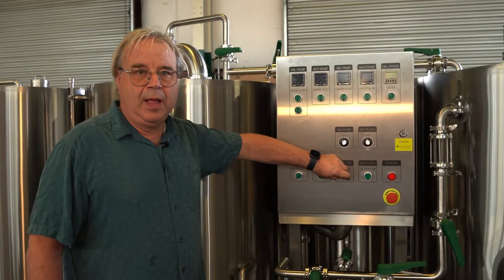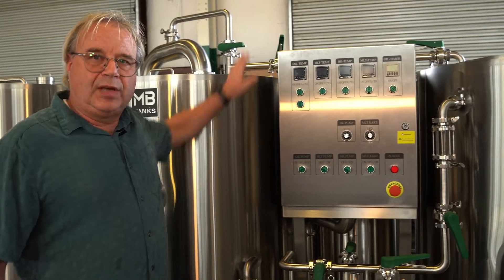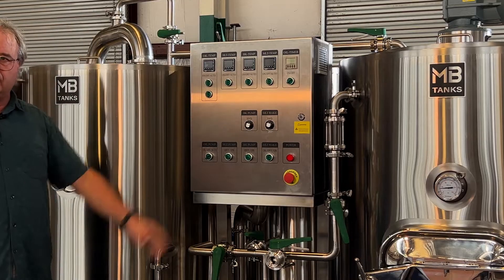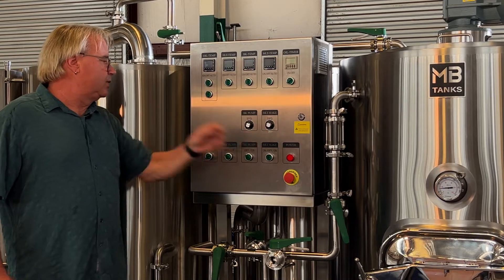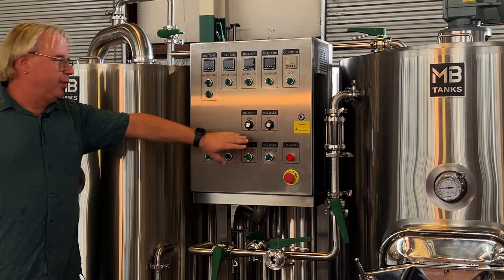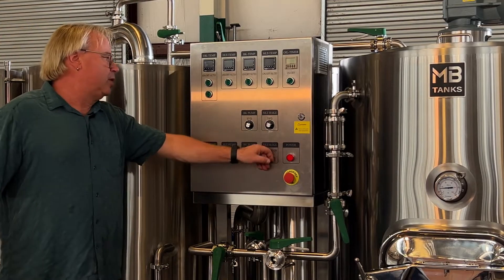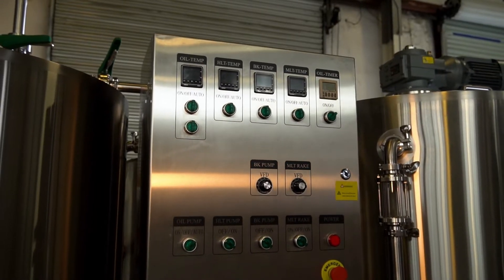This turns on the boil kettle pump so we can pump off the bottom. The boil kettle pump has lots of tasks in this system — it also has enough strength that if you speed it up with your VFD you can CIP the entire system, then slow it back down and get a nice flow-through rate for sparging. This is the rake system — it has reverse, off, and forward, with a VFD on it. You mash in forward; when you're completely done with your brew day you put it on reverse, slowly speed it up, and it'll break all the mash up and push it out the door so you don't have to shovel.